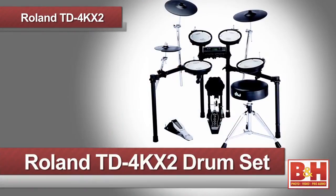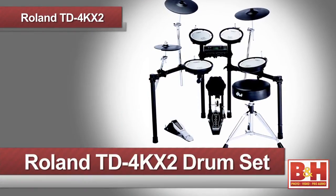Hi, I'm Rob from B&H, and today we're going to check out the TD-4KX2 V Compact Series V Drum Set from Roland. The V Compact Series is the most popular and affordable in Roland's V Drum line of electronic drum kits, and the TD-4KX2 features some terrific sounds and excellent responsiveness to help you get the most out of your playing and practicing. Plus, its relatively compact size means you don't have to add a new room onto the house to accommodate it.